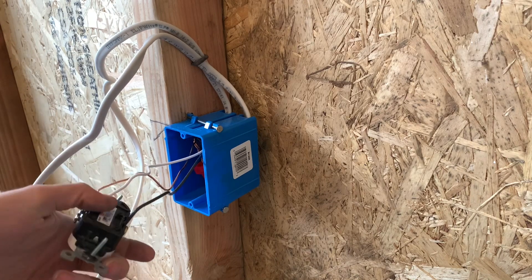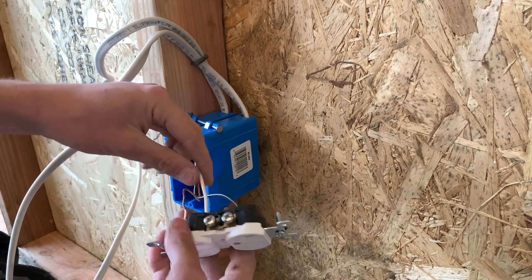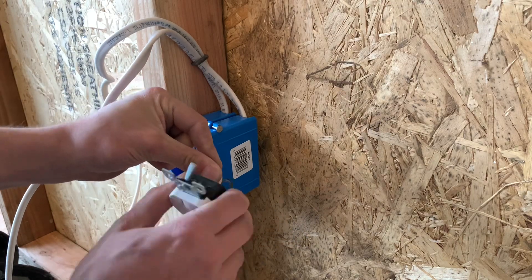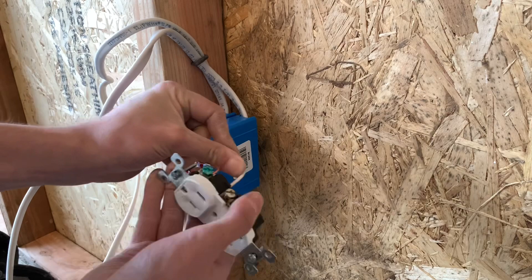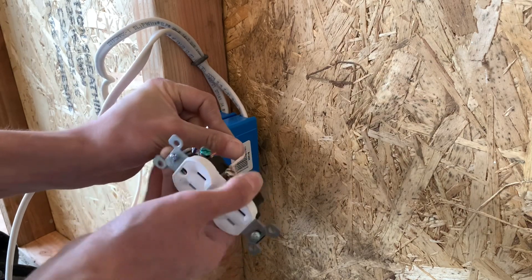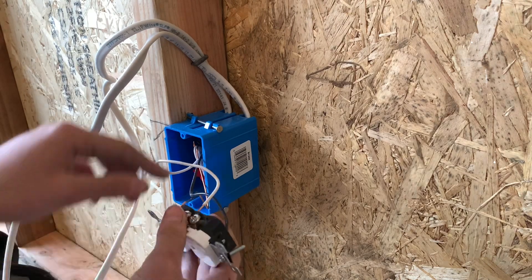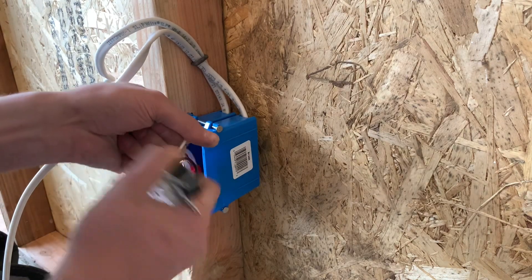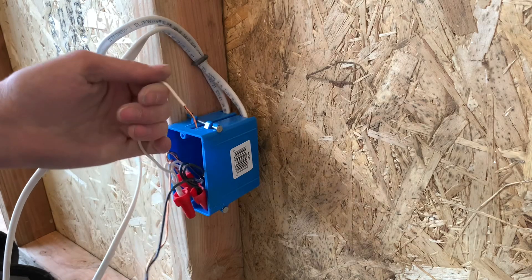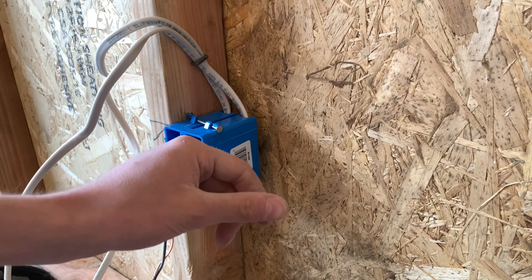If you need to remove one of these wires out of the back, you don't have to cut it or anything. Basically just hold the wire and then twist the device and it'll eventually come out. Sometimes you have to give it a lot of pressure, but as you can see I've already got it out about a quarter of an inch. So you just have to fight it, and you'll see that where it was in there there are little teeth marks on it.